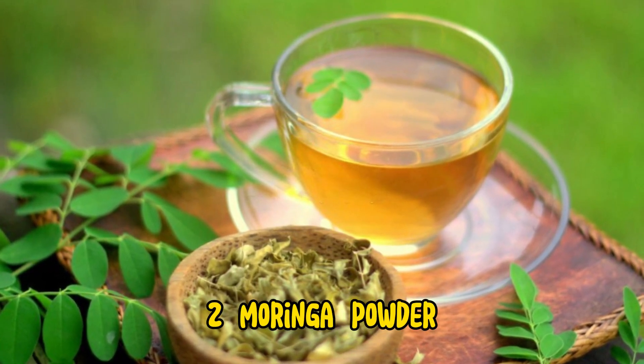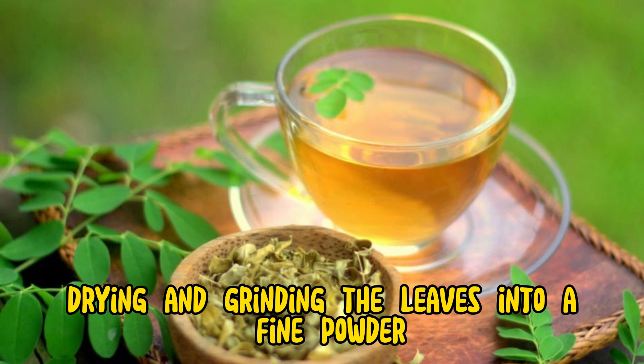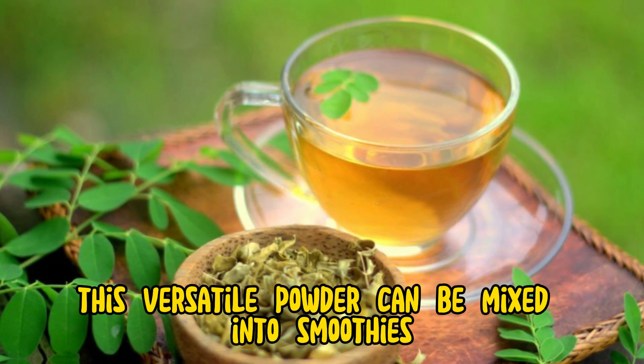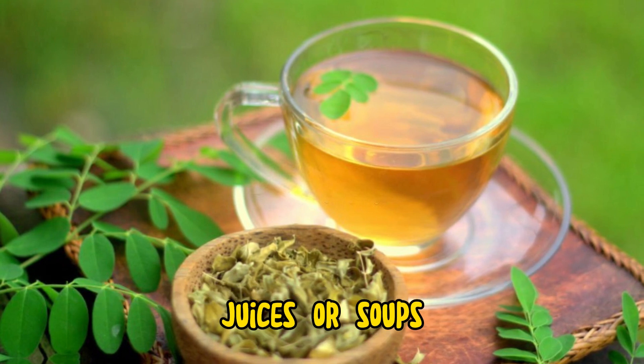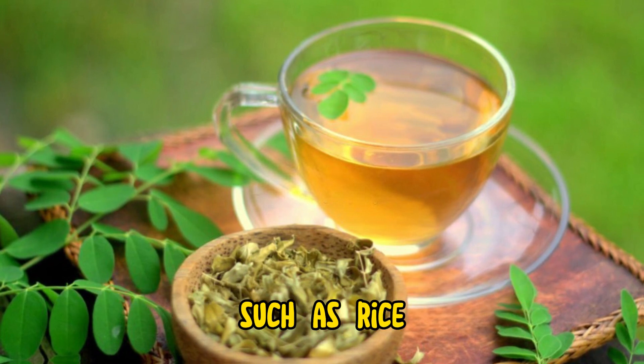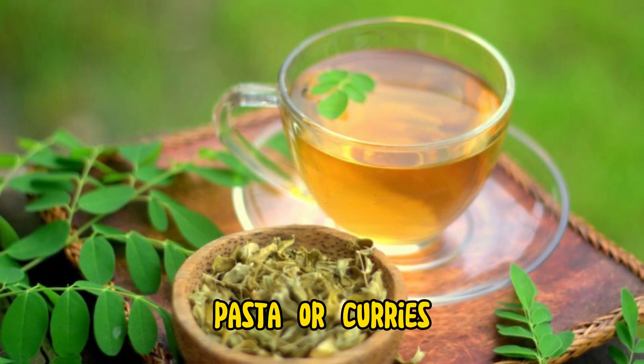2. Moringa powder. Drying and grinding the leaves into a fine powder is a popular option. This versatile powder can be mixed into smoothies, juices, or soups. It can also be sprinkled over cooked meals such as rice, pasta, or curries.